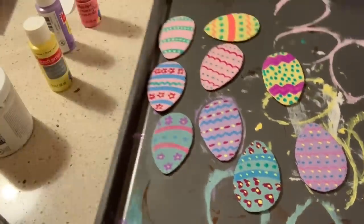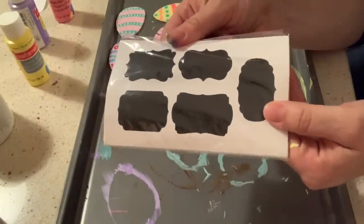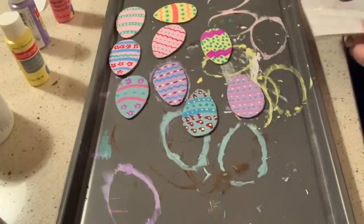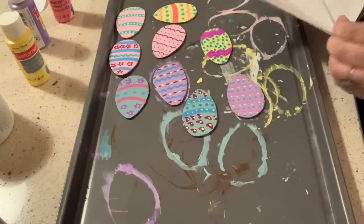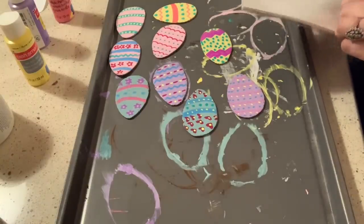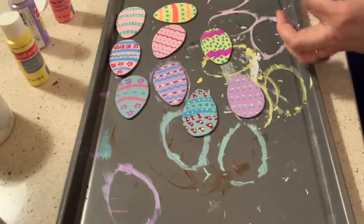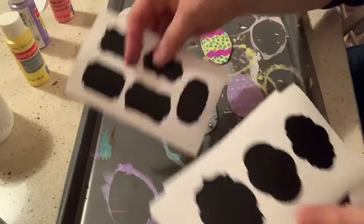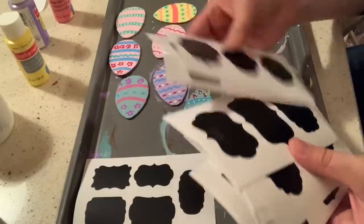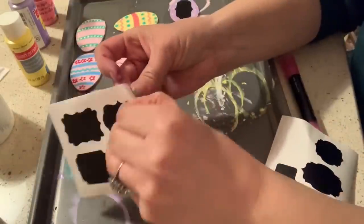Then I needed a place to be able to write the blessings, so I used these little chalkboard stickers that Arteza also sent to me, included in the large box of chalkboard markers. If you didn't have these, you could use black paper or black chalkboard paint to paint the centers. I really like these stickers — they feel like vinyl, they're flexible, and they adhered very well to the Easter eggs.